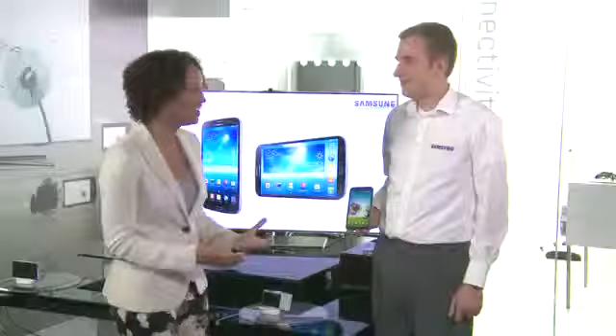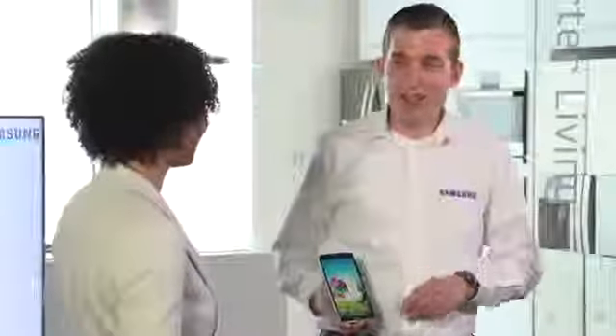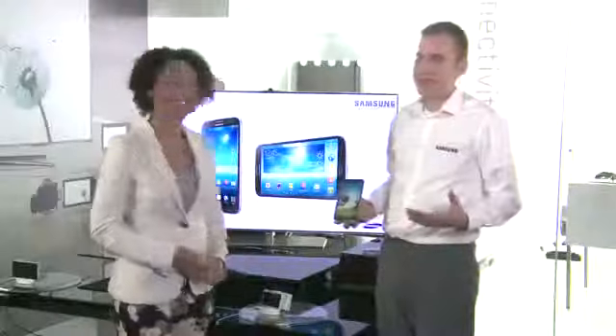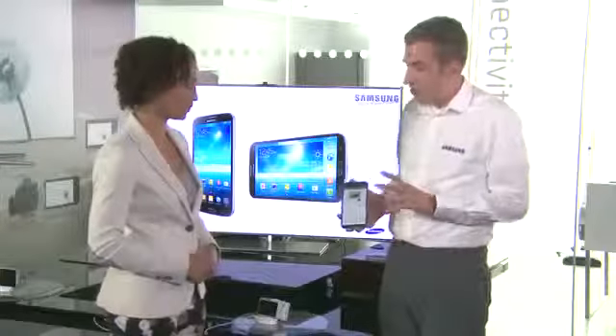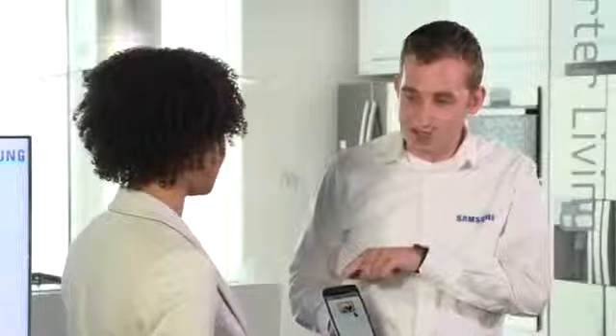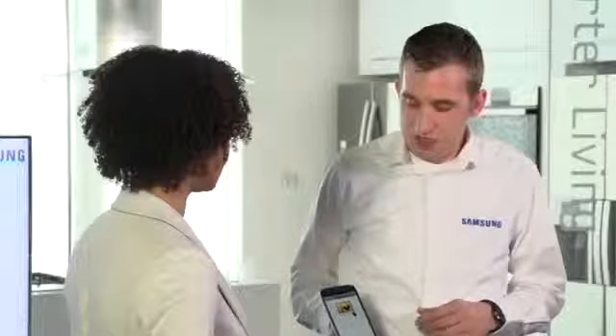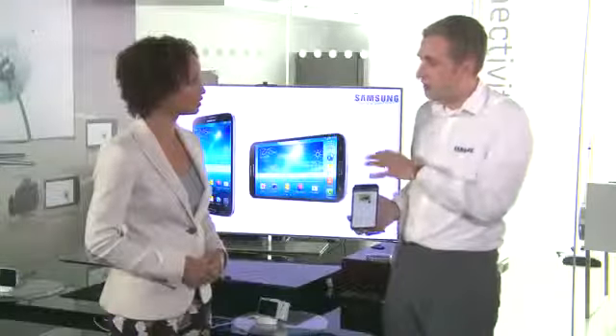We've seen ChatON before and we love it, but we want more — this is Mega after all. One more final mega feature that comes with the Galaxy Mega is the WatchON application. WatchON does two things: it takes advantage of the infrared sensor built into the Galaxy Mega, which allows you to use the device as a universal remote control for all of your TV and audio visual equipment in your home.